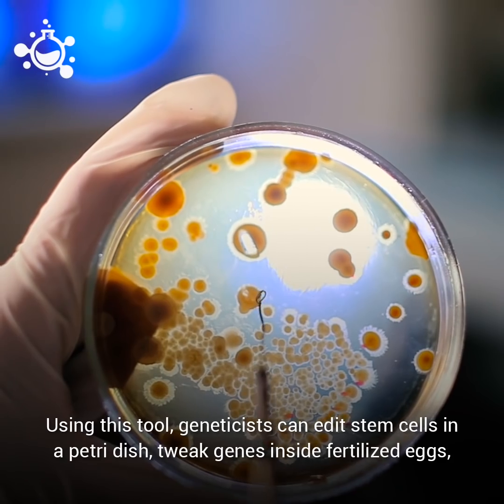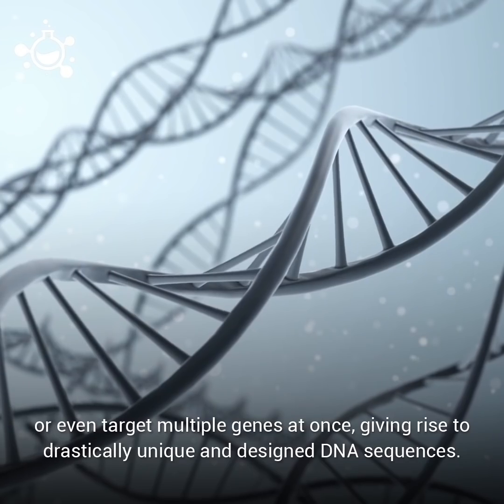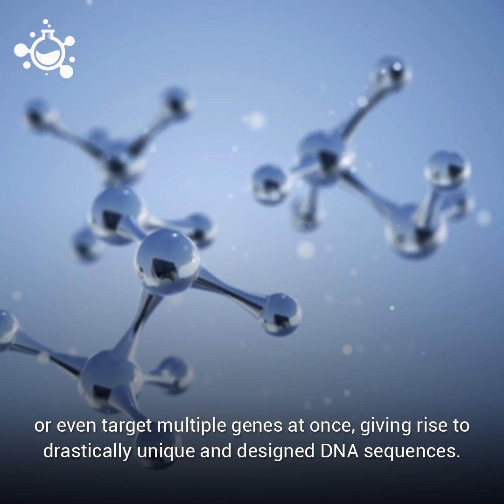Using this tool, geneticists can edit stem cells in a petri dish, tweak genes inside fertilized eggs, or even target multiple genes at once, giving rise to drastically unique and designed DNA sequences.